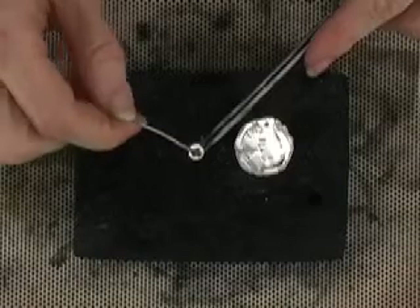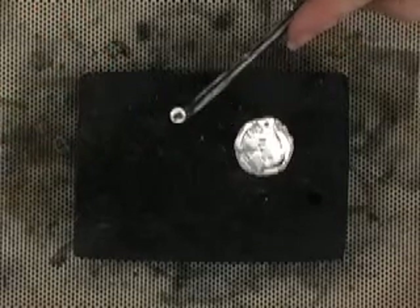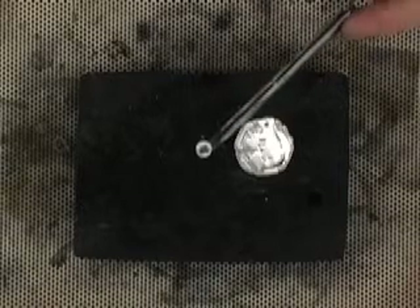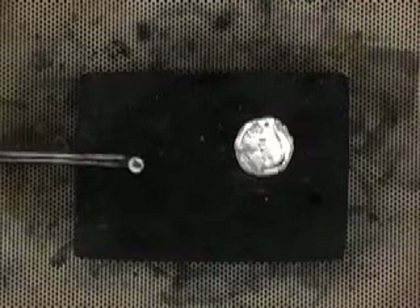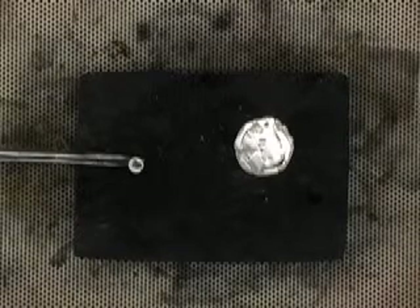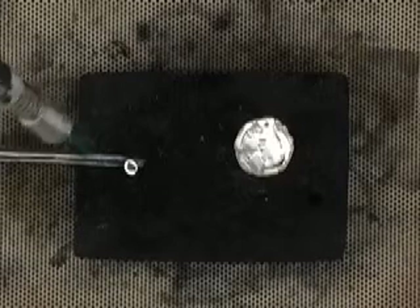This paste solder has the flux in it already, so I don't need to flux. I'm going to put on a pretty good gob of it because precious metal clay absorbs the solder — it just sucks it right up, so I need to put quite a bit more than normal. And now I'm going to pre-melt this solder.